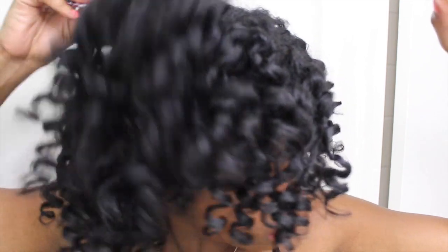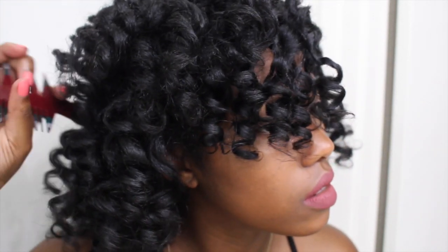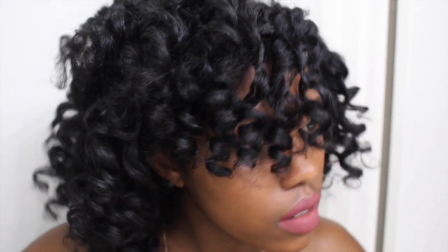Go ahead and take a pick and fluff out the roots just to give yourself a little bit more volume. I am really pleased with these results — I feel like I haven't seen this type of definition in a long time, and I think it's because I used all natural products with no synthetic ingredients at all. My hair is healthier after doing this style, and that's all I want — to keep doing things that make my hair feel healthy.